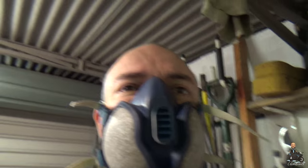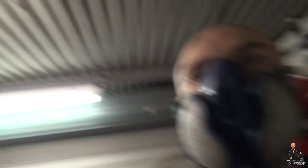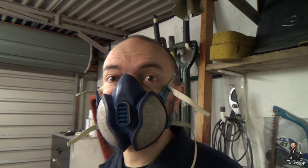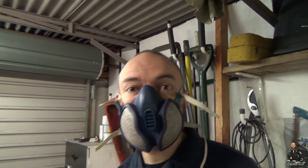What's wrong with that, Timmy? It's PPE. If it goes wrong, it's your fault.